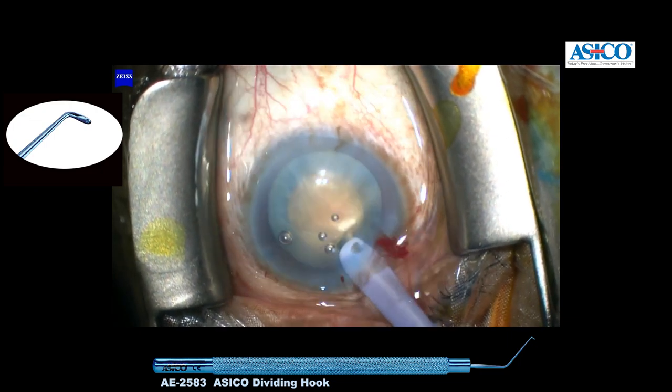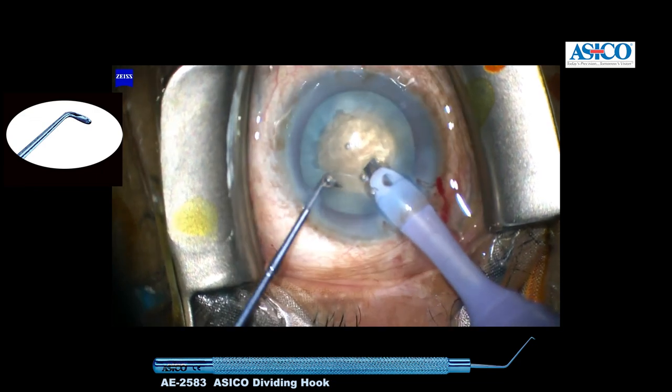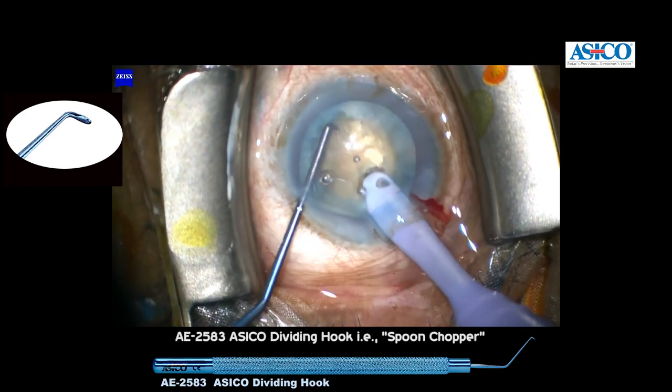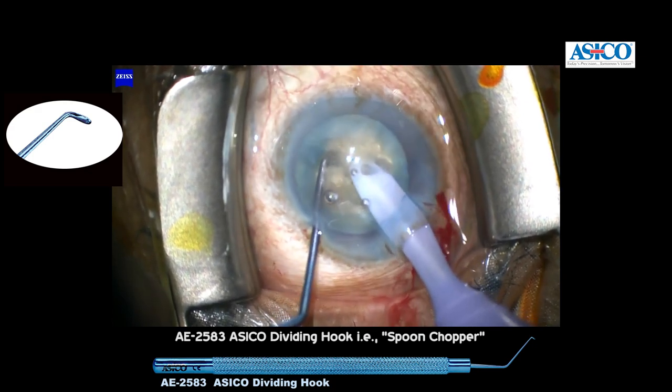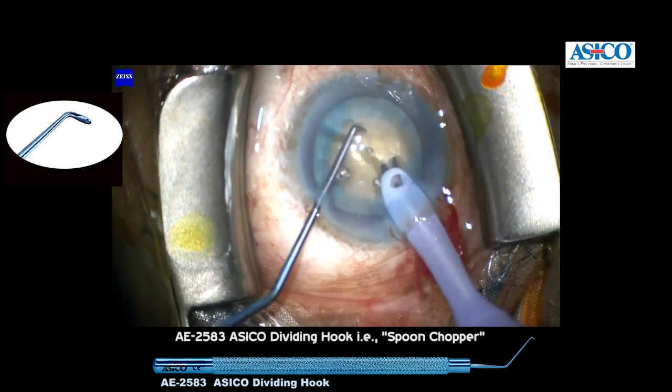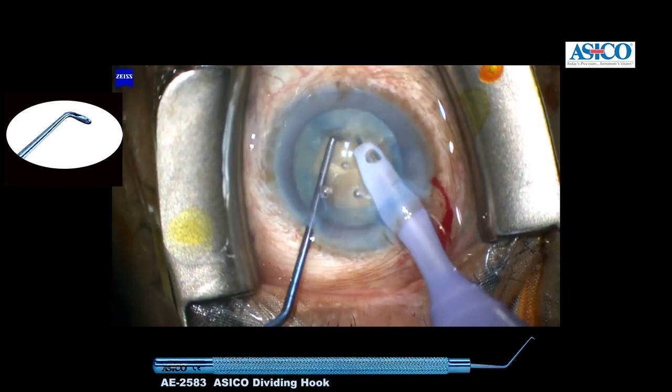This is a study done on a mature cataract, which is fairly hard. With a new spoon chopper, you will find that the chopper is economically and beautifully designed, and that the chopping edge is towards the phaco tip.